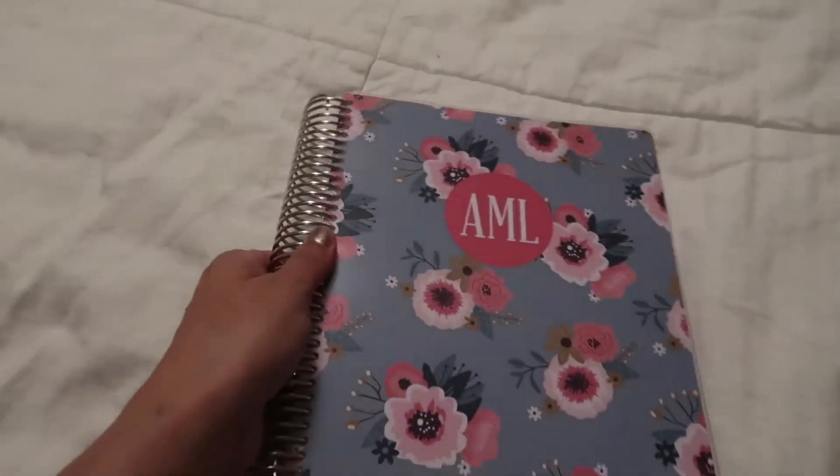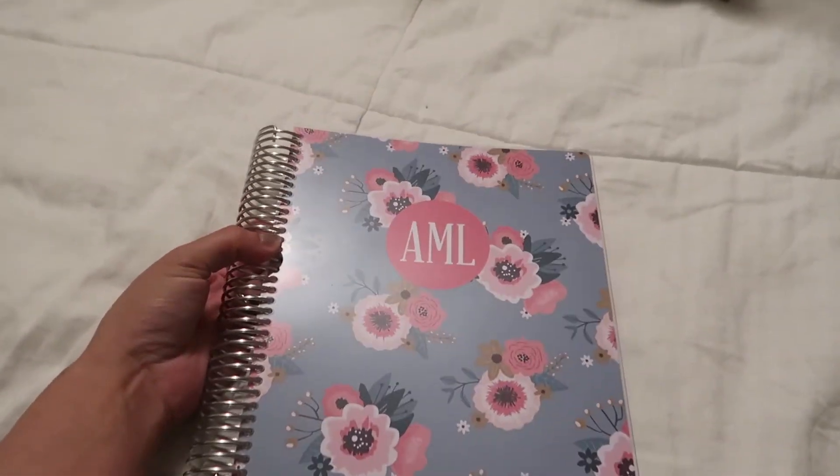So ladies and gentlemen, this is my Plum Paper planner. I'm really impressed with it and excited to start using it. I'm going to get started tonight — I've got my trusty pen case ready to go because I have a lot of things to plan for and a lot of things to schedule already. I will use it for about a month or so and then let you know how it's going and if it's helping me at all. Thank you.